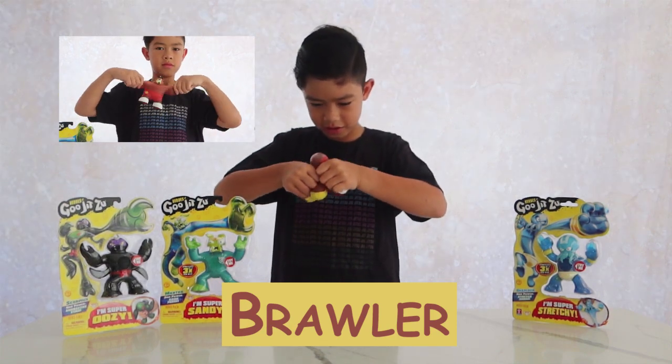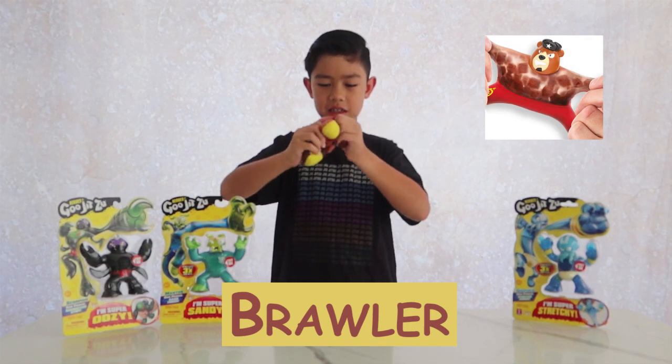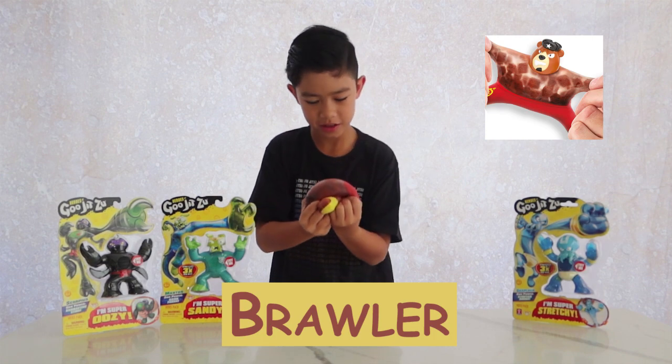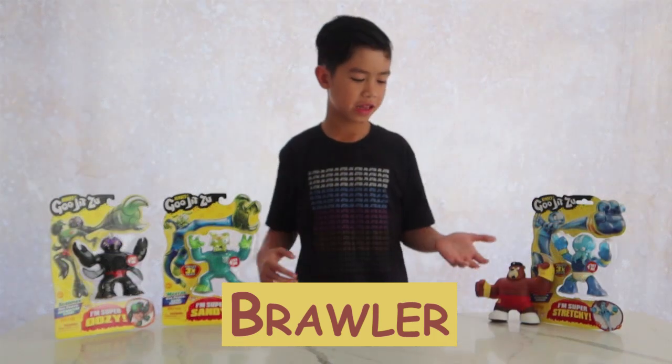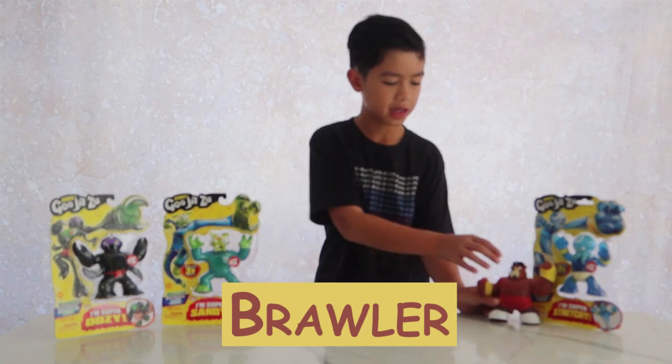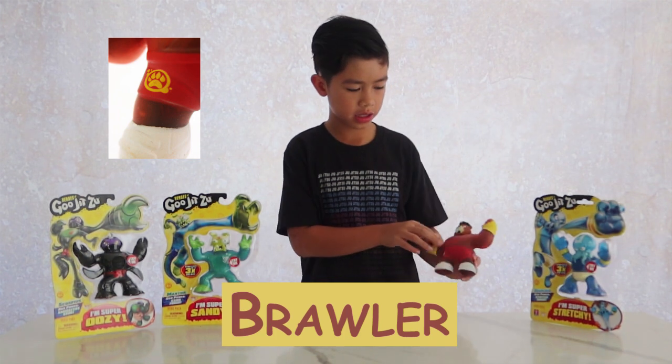It's foam cubes in here — pretty cool. Brawler is a bear and he's on the good team, as you can see from his patch. His patch is a different color. Normally they're white, not yellow. And now let's open Mantle.